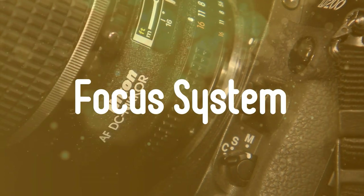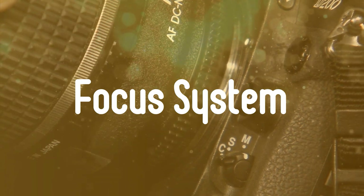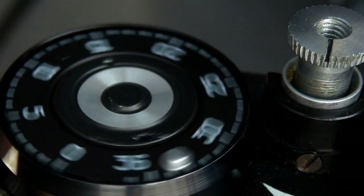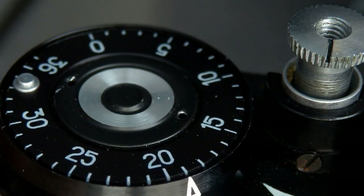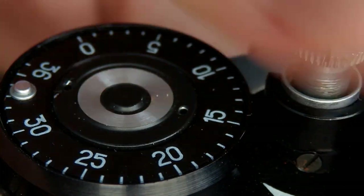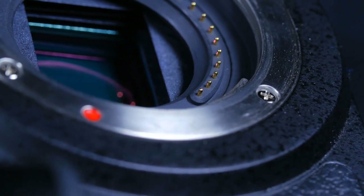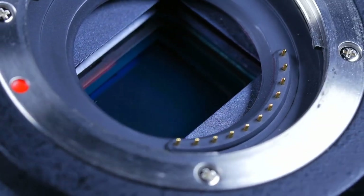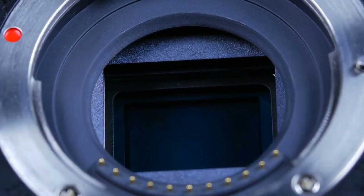And thirdly, Focus System. After the ISO range, you should check out the focus system of the camera in question, since it'll present the accuracy needed to shoot in various circumstances. It doesn't matter if you have the perfect ISO range or the best sensor — the results will be subpar if your camera can't focus properly on the subject. So choose the camera with the best autofocus system your money can afford. Don't just choose the system that has the most focus points, but preferably ones that have cross points or hybrid systems that combine the best of both worlds.